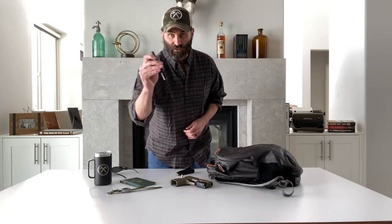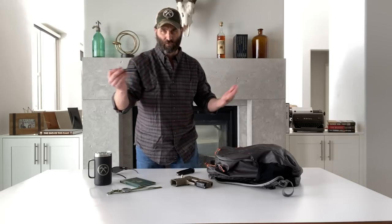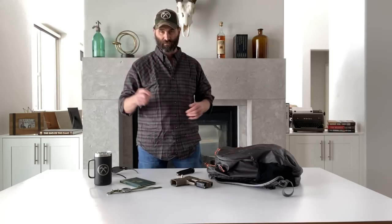This one right here is a Streamlight — the Stylus, I think. These things are pretty affordable. If it falls out of your pocket and you lose it, you're not going to have a heart attack — it's not the end of the world. I love these things. I have a few of them scattered about.